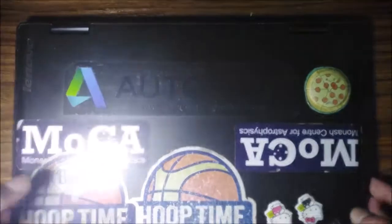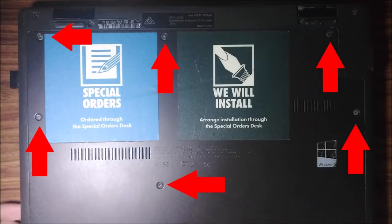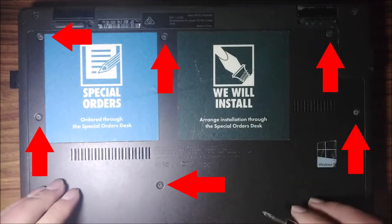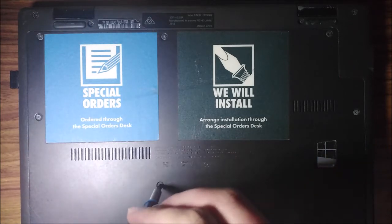So the first thing you want to do is close the laptop and turn it to the back side of the laptop. The next thing you want to do is to take all these Phillips head screws out of the way. They're mini ones so you can just take them off.